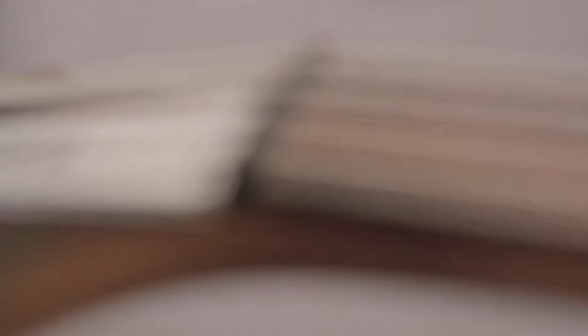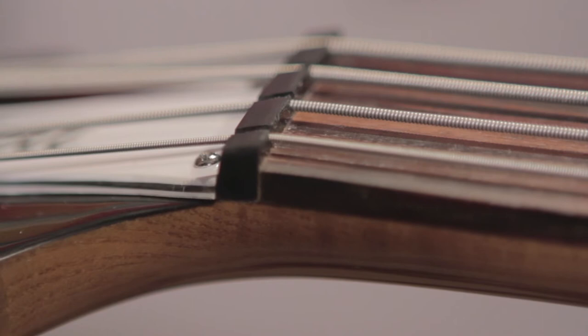A wonderful thing about the custom shop is you have the ability to choose just about anything you'd like. If we move down to the nut here, we've got a polymer nut on this one. And we're featuring a rosewood fingerboard. You can see our pearloid dot inlays all the way through here. And this happens to be 34-inch scale.